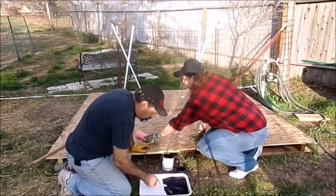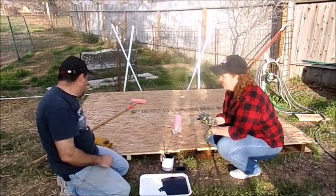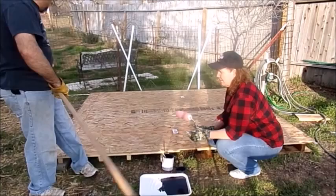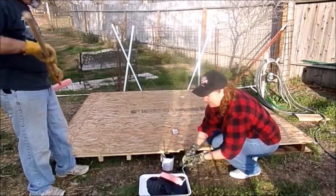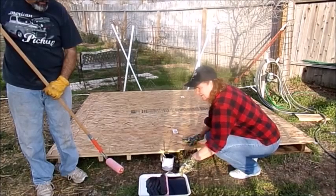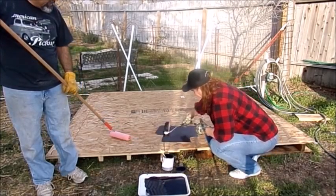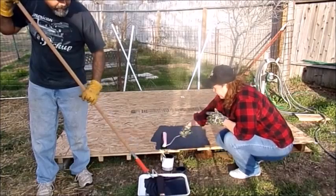I need the exercise — pick a corner. No, you go first. Oh wait, you got stuff on it, I'll go first. It's not rolling — it's a dollar store roller. No wonder, you get what you paid for. It's still working though.